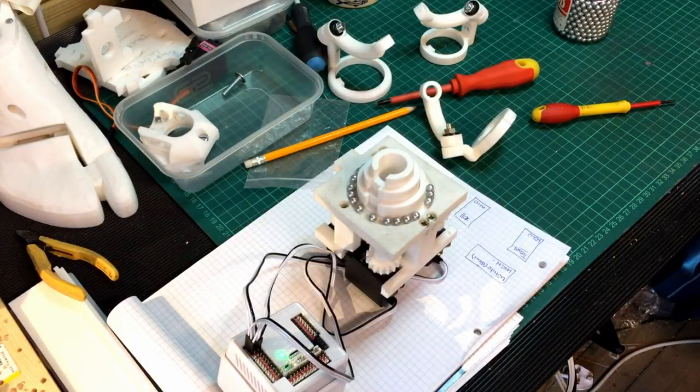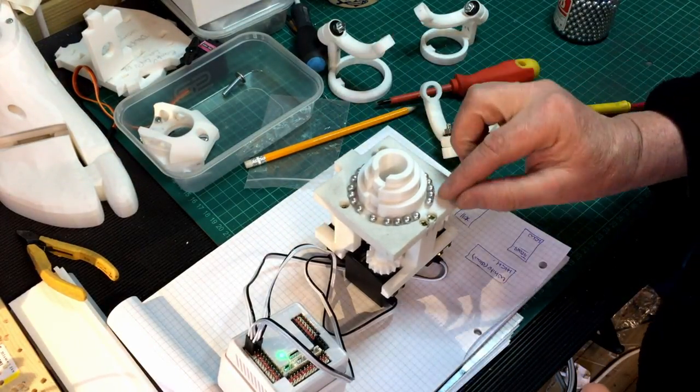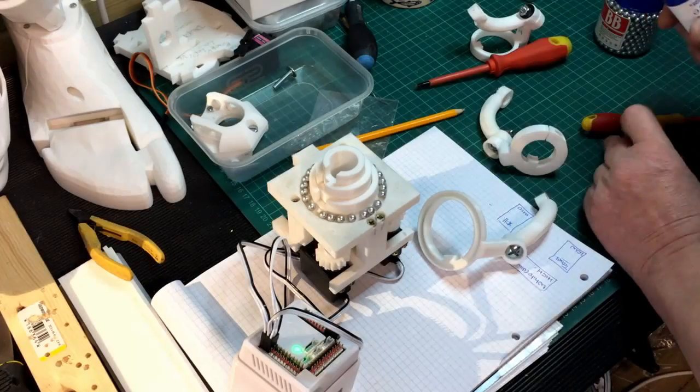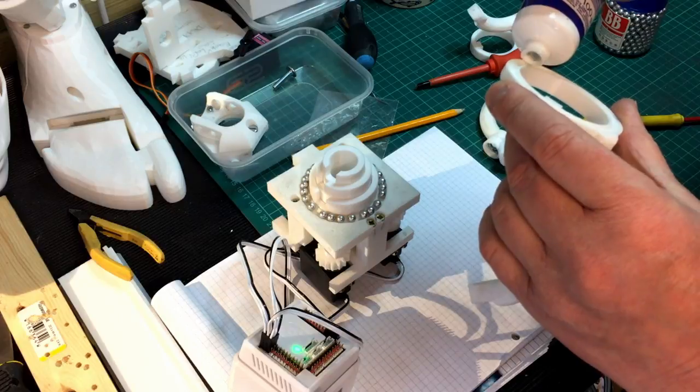As you can see I'm just putting in some ball bearings into the grooves. I don't want to put too much grease in but we'll just put a little bit in there.